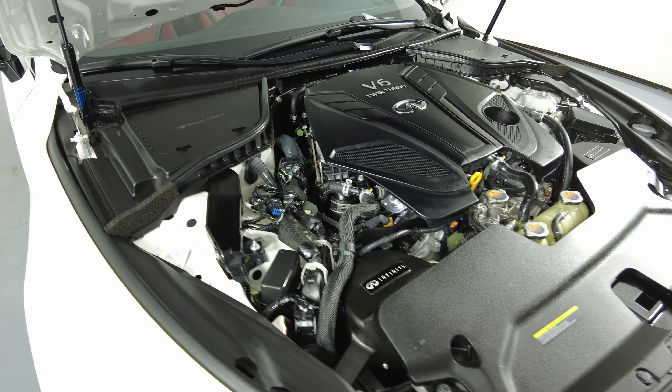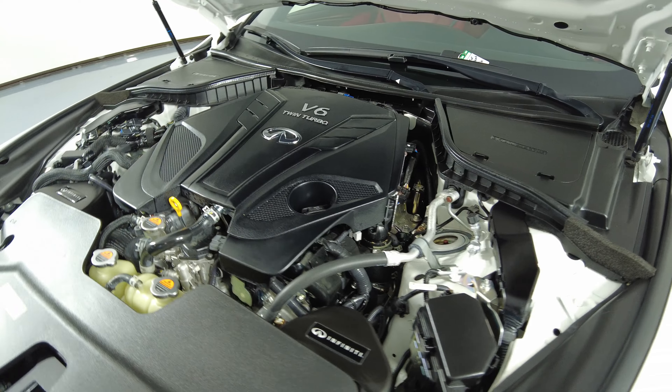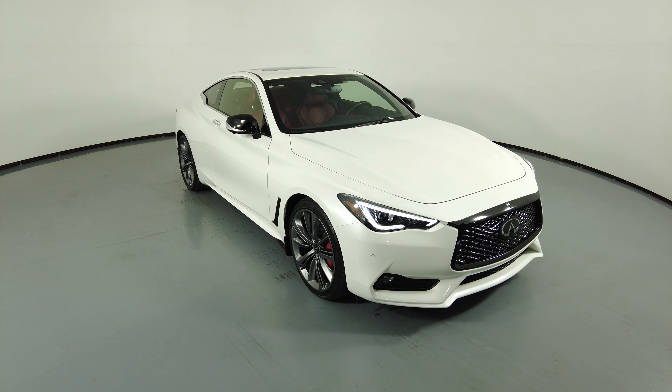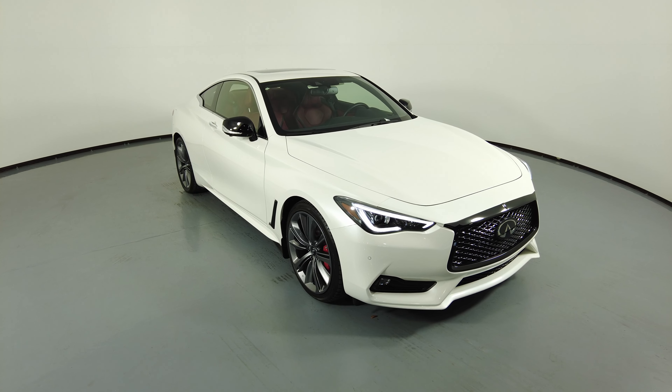Now we're going to have a look at the trunk. And last but not least, the edge of the trunk. Thanks for watching this video — if you have any questions, please do not hesitate to speak to one of our representatives.